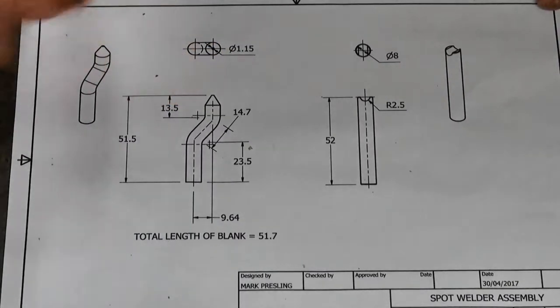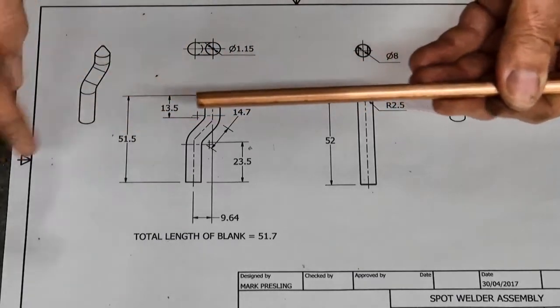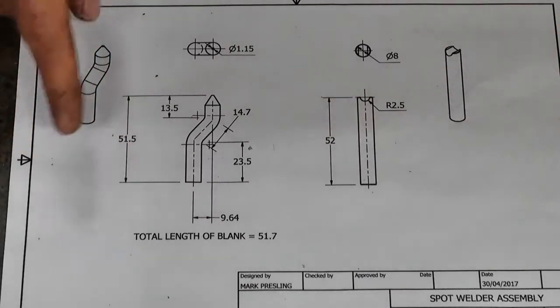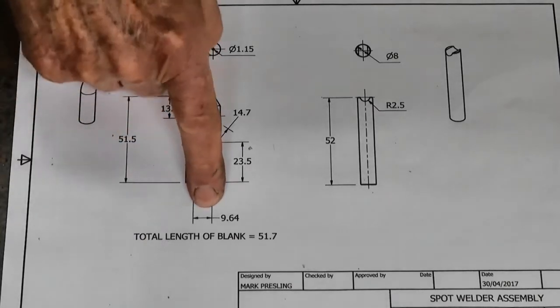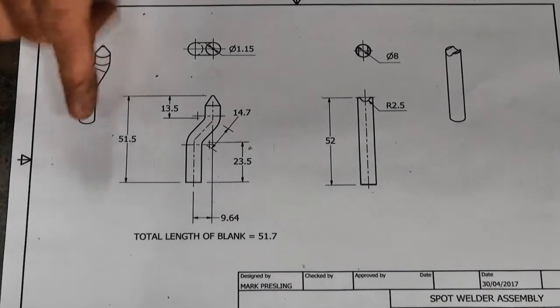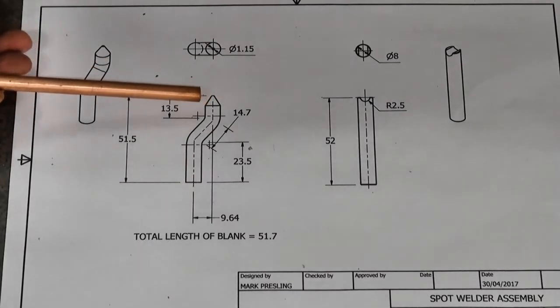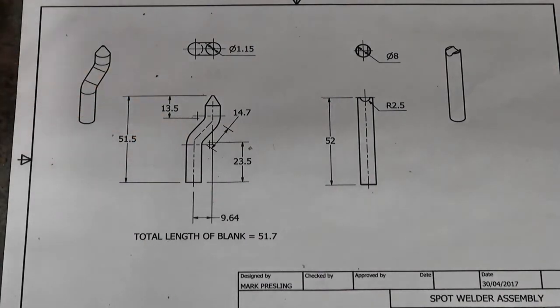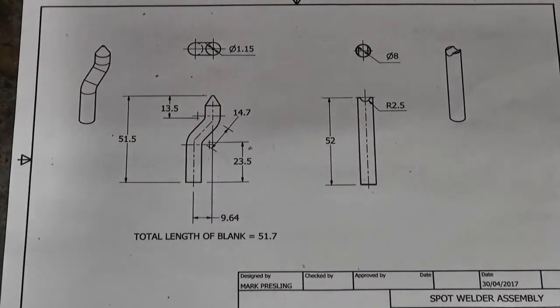I'd like to make this offset or cranked electrode - probably in the next video. I've got some 8mm copper bar and I'm going to have a go at annealing that and then making the bends using my milling machine or lathe, both fitted with a DRO. The idea is to use the movement of the vise or collet to offset by a precise amount - in this case 9.64 millimeters between the centerlines - and using the DRO I can do that with a fair amount of repeatability, producing two matching electrodes.